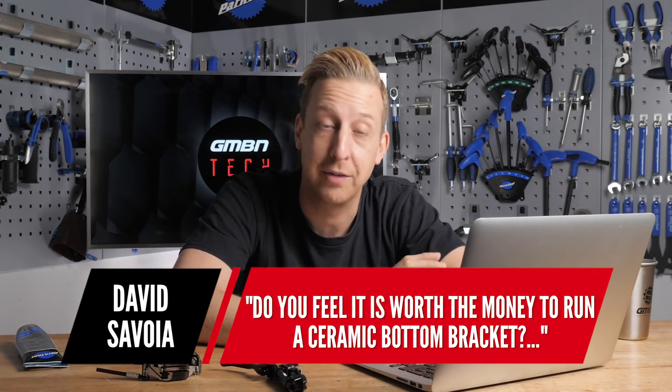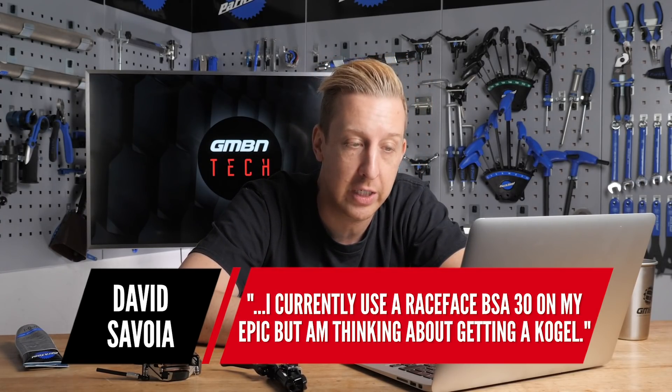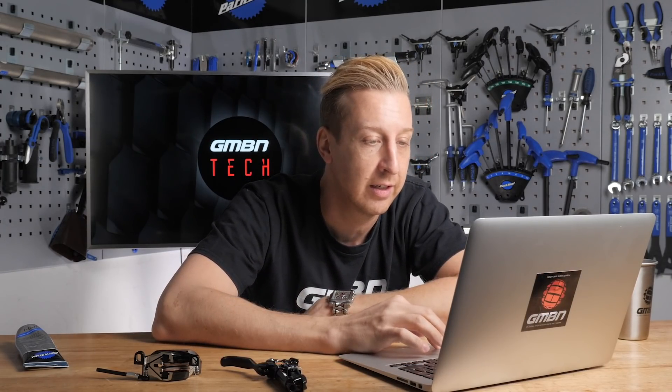Last up this week is from David Savoia: "Do you feel it's worth the money to run a ceramic bottom bracket? I currently use a Race Face BSA 30 on my Epic but I'm thinking about getting the Kugel." This is quite a tricky question because it entirely depends on the type of riding you do, how important efficiency is to you, and the conditions you're riding. Arguably, for a cross-country racer or rider - and you've got an Epic so I'm assuming you're along those lines - you will notice a difference in performance, because ceramic bearings do roll faster and will last longer when treated correctly. But for a downhill racer or rider, I'm not sure you're going to notice any difference between ceramic and regular bearings.